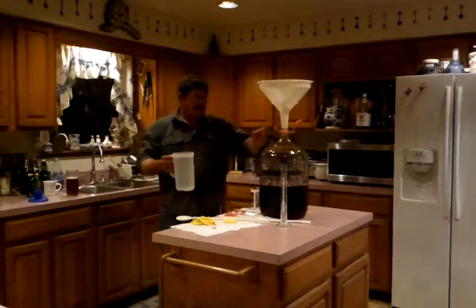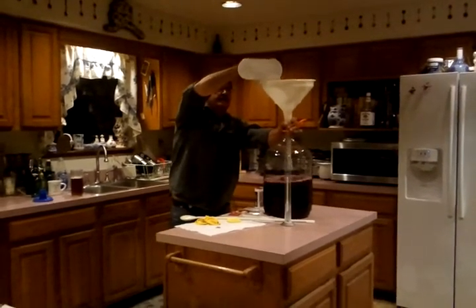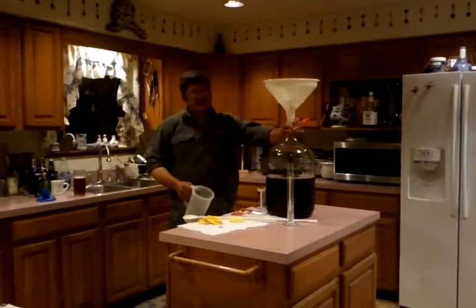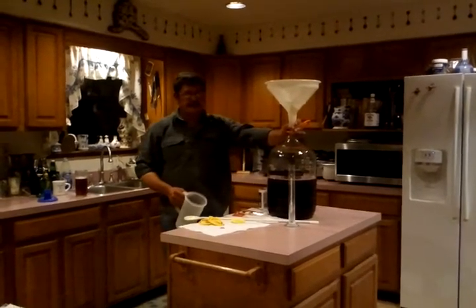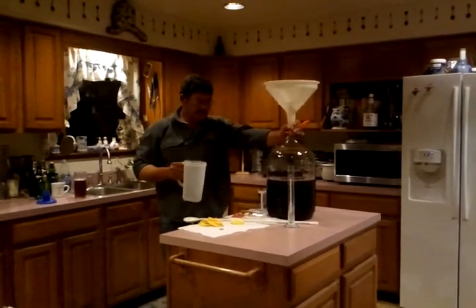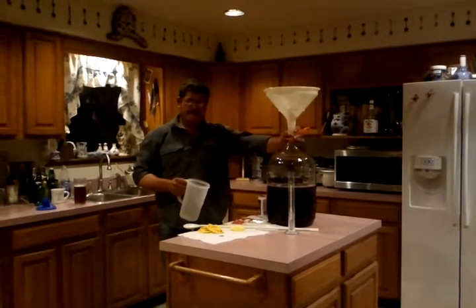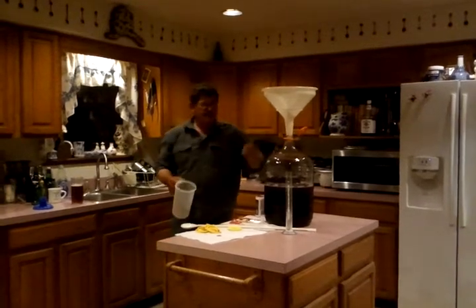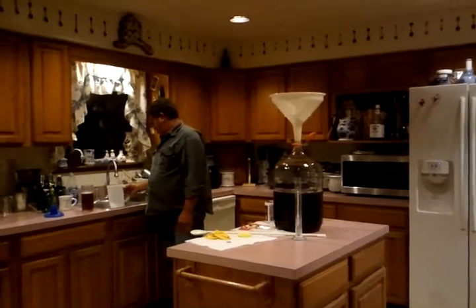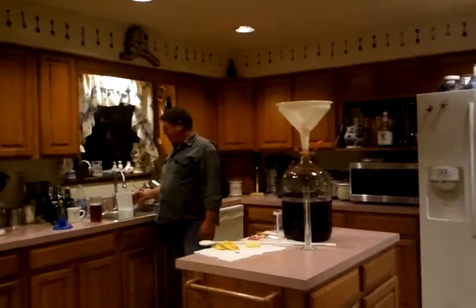I've heard a number of people tell me they're afraid to make wine. They're afraid that it's not going to turn out just like they want it to. Well, guess what? You're going to have to do it and practice at it to get good at it, like anything else. Every recipe you're going to have to tweak a little bit to your own particular taste. Every person has got a different taste. That doesn't make yours wrong. It doesn't make theirs right. The whole goal is to make a wine that you like, that the family likes.